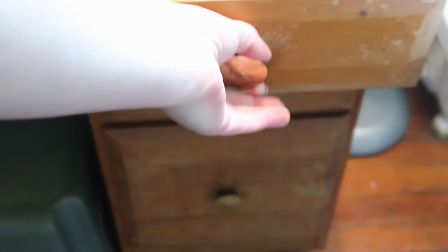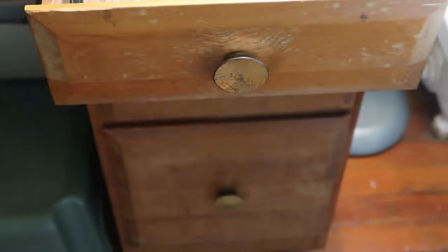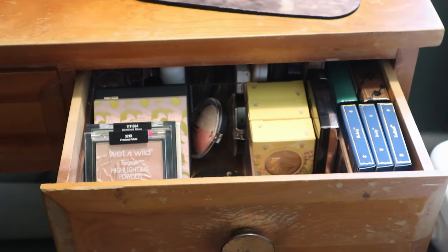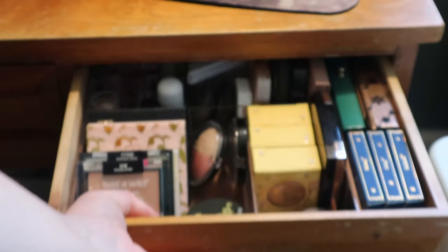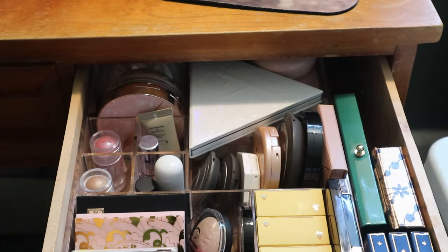Over here is my highlighter drawer — I'm already working on too many highlighters, but I have all of these waiting.